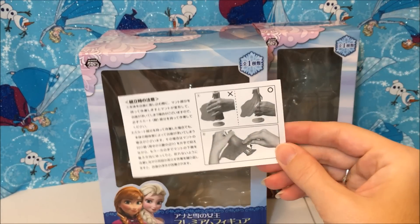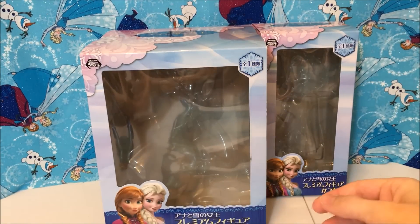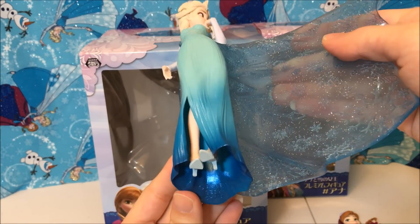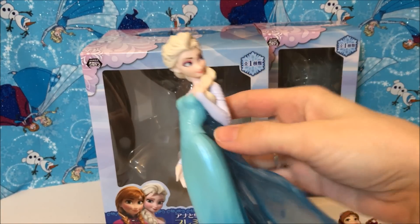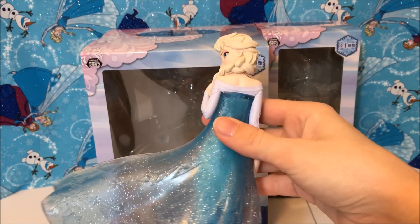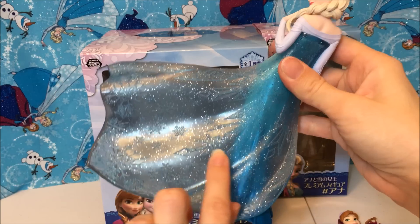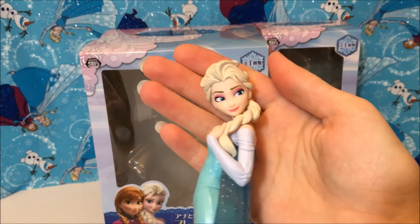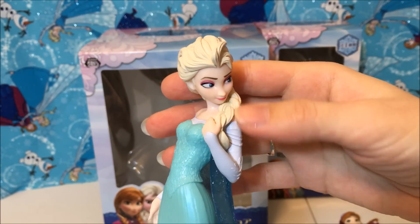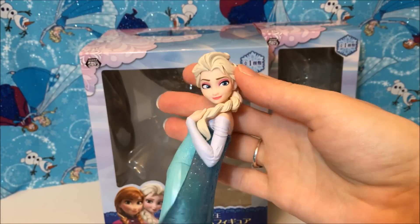So I got them out of their boxes. Elsa comes with a stand and instructions — of course it's in Japanese, but I don't think it's going to be too hard. I'm not going to put their stands on just yet because I want you to see their feet. Here is Elsa, and oh my gosh, this is like the prettiest figure forever. Look at that cape — so many sparkles and twinkles, and the detail in there. You can see the snowflakes, they're really really nice. Her face is just gorgeous. The only thing really missing is the little snowflakes in her hair.